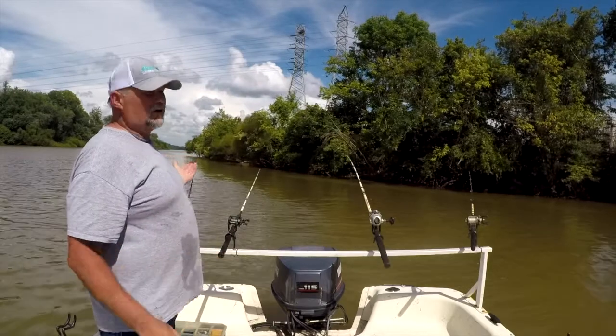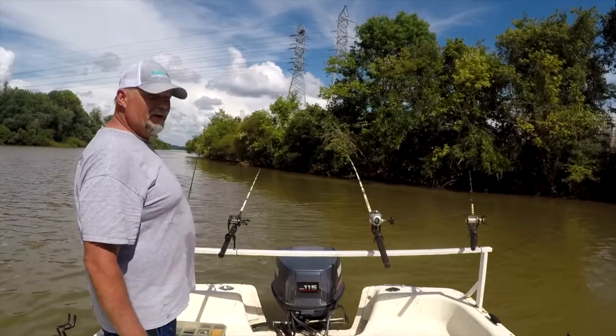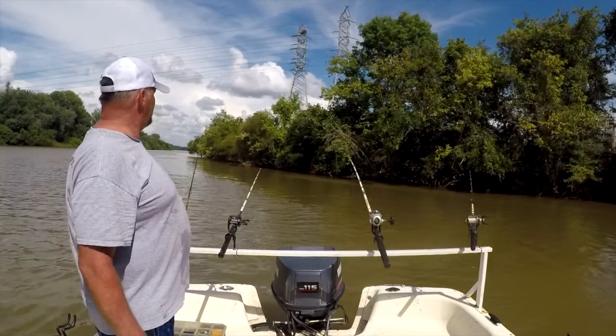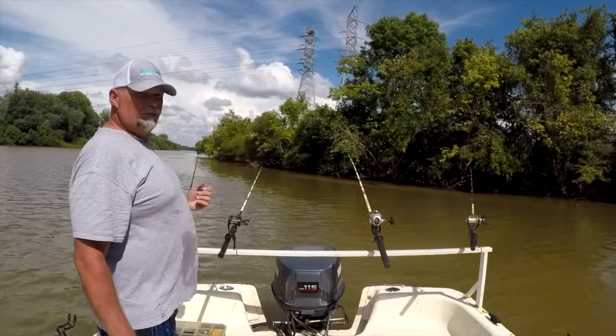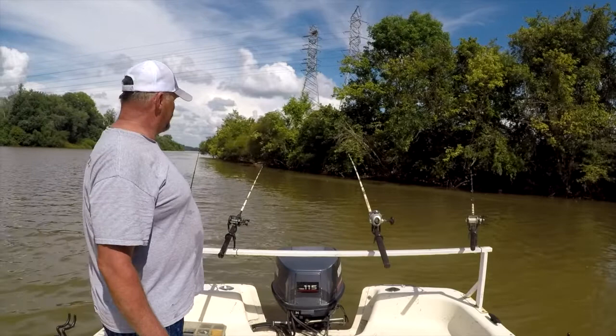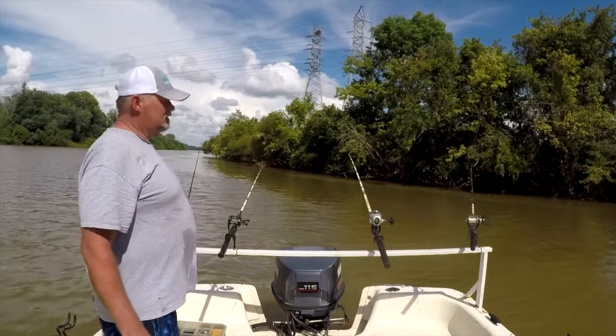Or it could be a gar. There are a lot of gar in here and they'll mess with your bait — pick at it, peck at it, grab it and take it. When you pull on it or try to reel down on it, they just spit it out. It's frustrating.